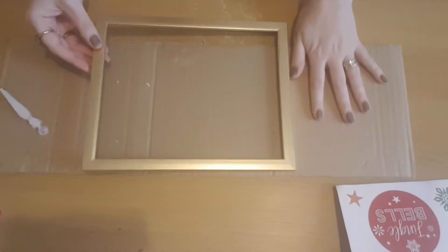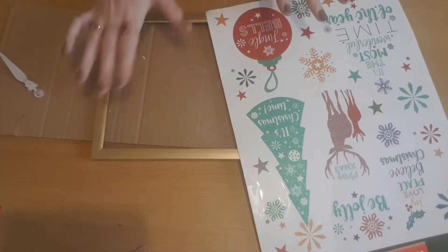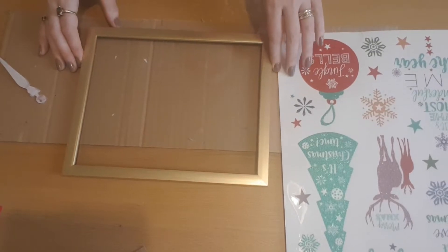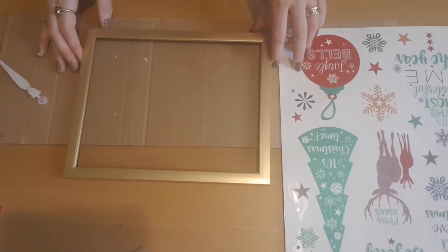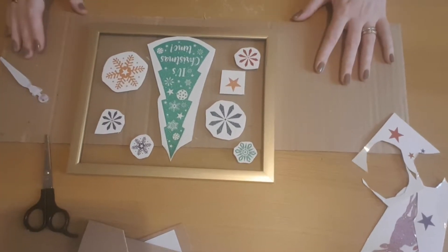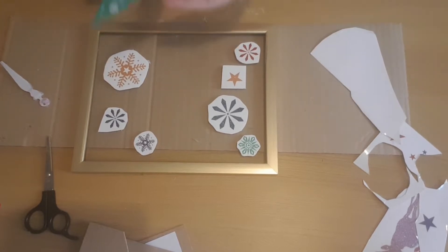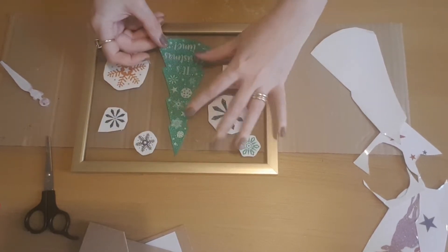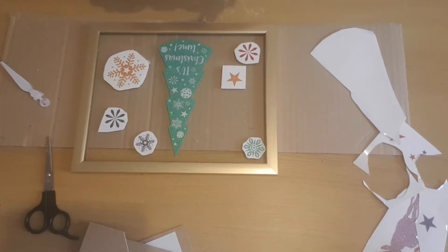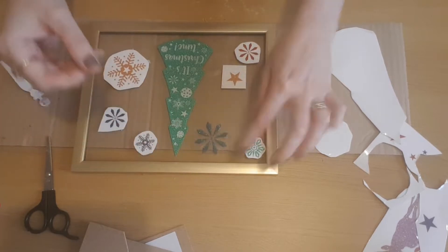It's stuck in place, and now I'm going to start designing the window stickers. I'm cutting them out off the sheet and placing them where I want them as a rough idea, then I'll stick them down once I'm happy. I'll start with the tree in the middle — these are going on the outside of the glass — then add some snowflakes and stars around the outside.